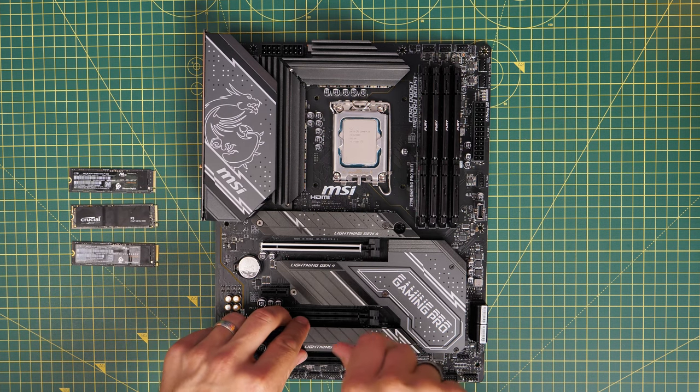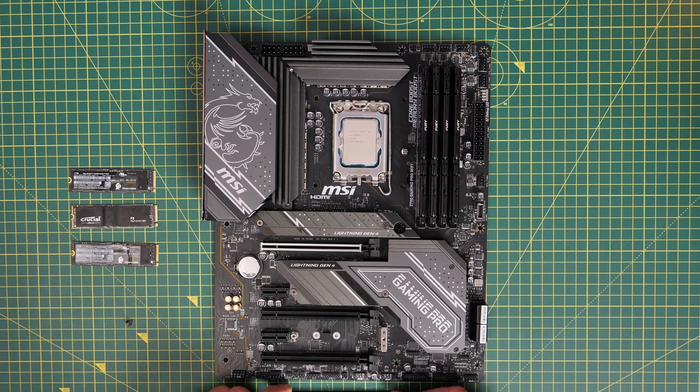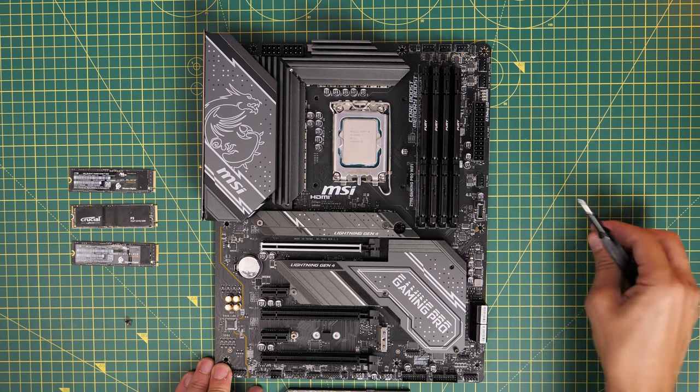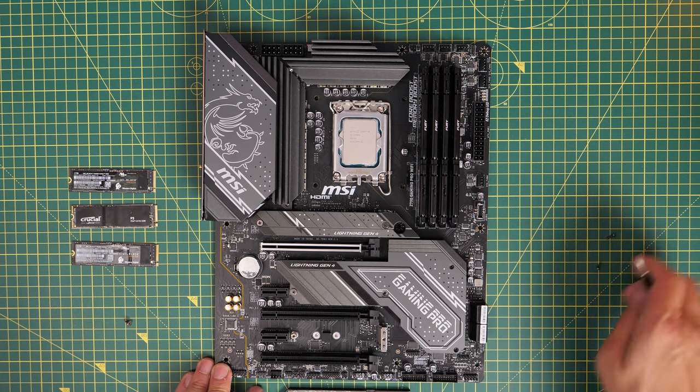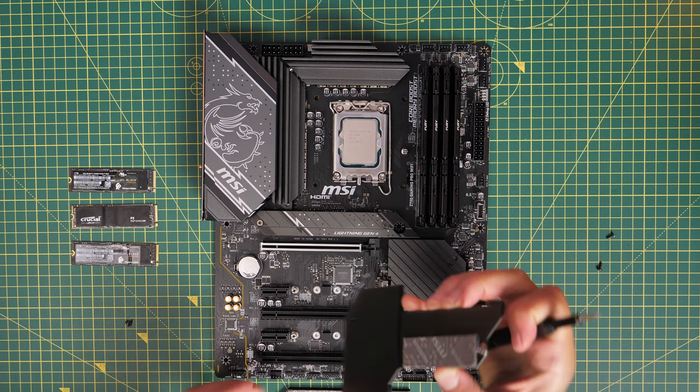I'd recommend doing all of this preparation outside the case beforehand — get your motherboard ready for the install process because you don't want to be installing drives when it's inside the case. It makes life a lot easier if you do this.